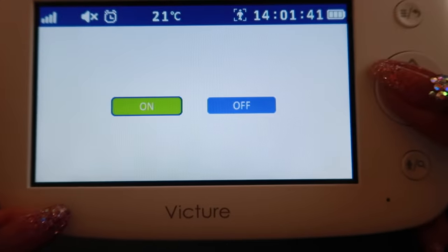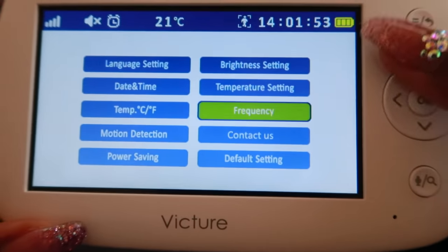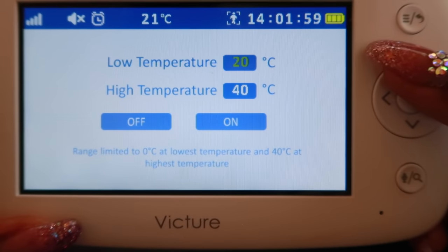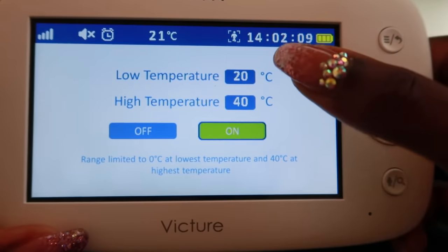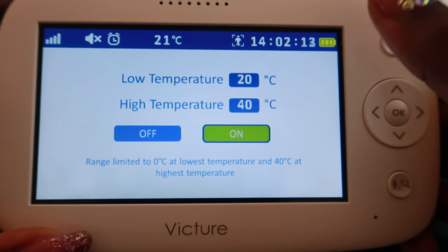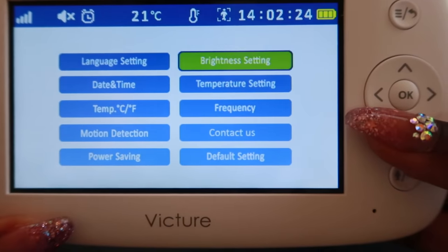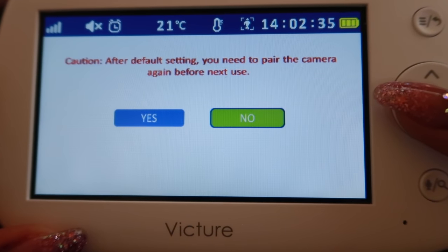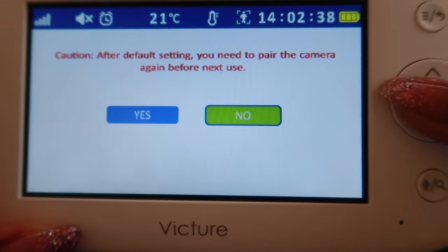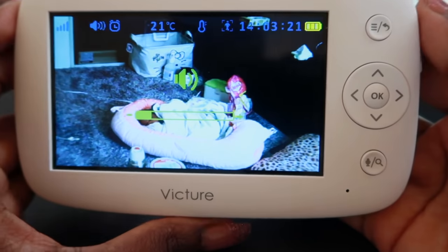Power saving — I'll turn that on. Contact us, default setting, frequency — I'll just leave that as is. Temperature setting — you can set how low or how high you want the temperature in the room to be for the baby. If the temperature is too low the alarm will go off, and if it's too high the alarm will also go off. I'll turn this on. On the side is the volume button and I'll just leave it as is.